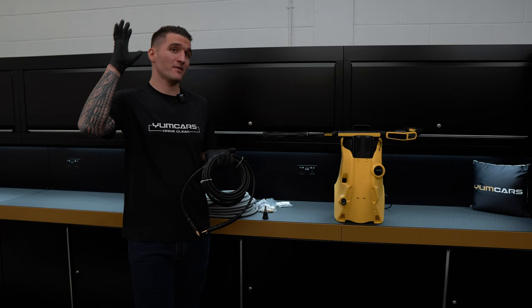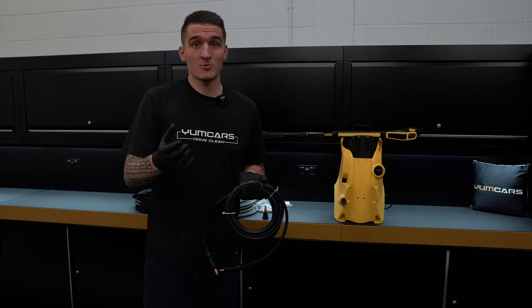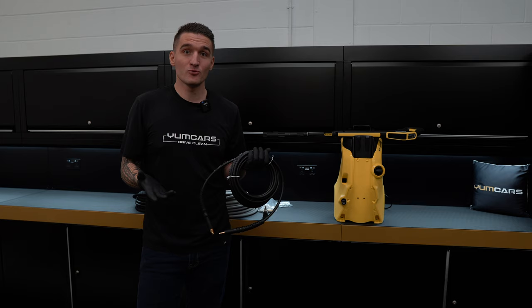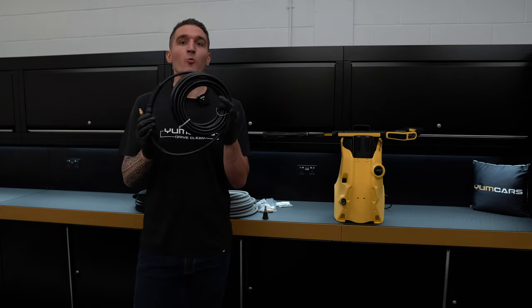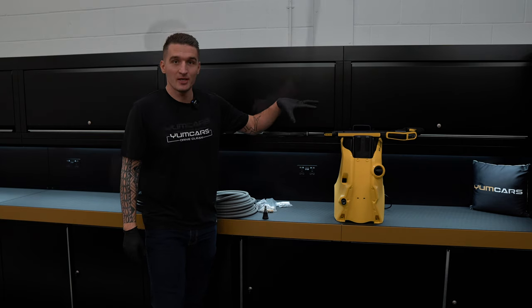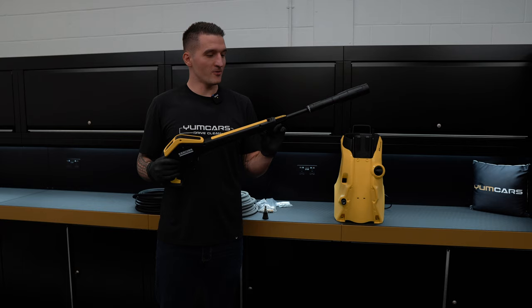No matter how good a gun you have — even our ultimate gun with a live swivel — this hose is just garbage. Probably an iPhone charging cable has got more capability than this. So we're not even going to waste our time undoing it.